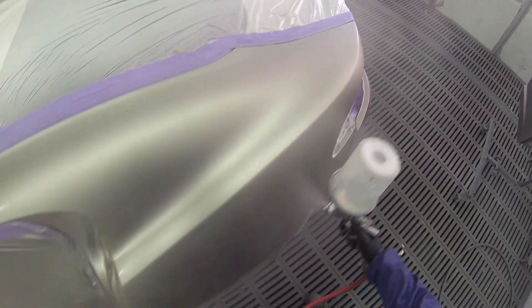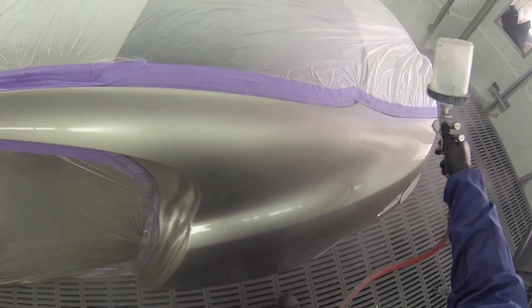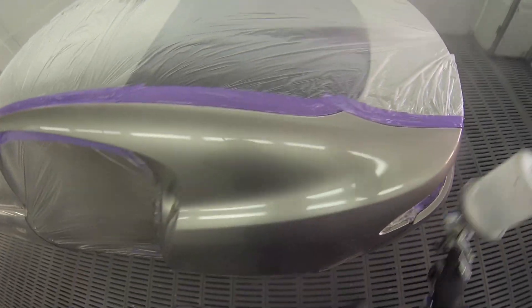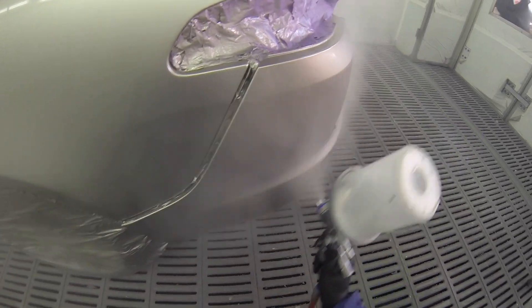We all say we do the same thing every time we paint, but the truth is we don't always. Some jobs require you to do things differently — you might be a couple of centimeters closer or further back, or it might be a bit hotter or colder, requiring you to put less or more material on. You just read your material, see what's happening, and go from there.